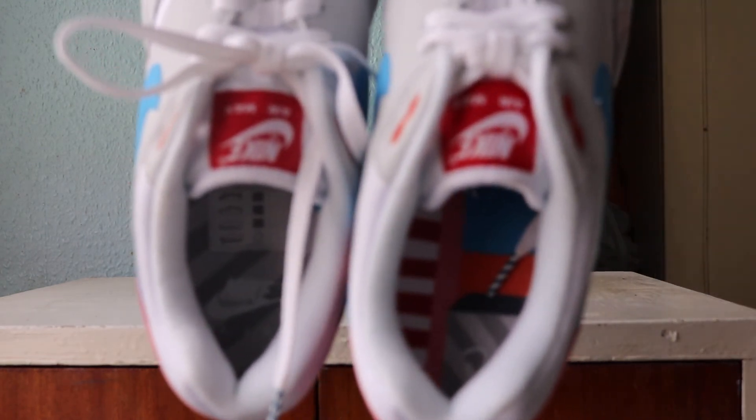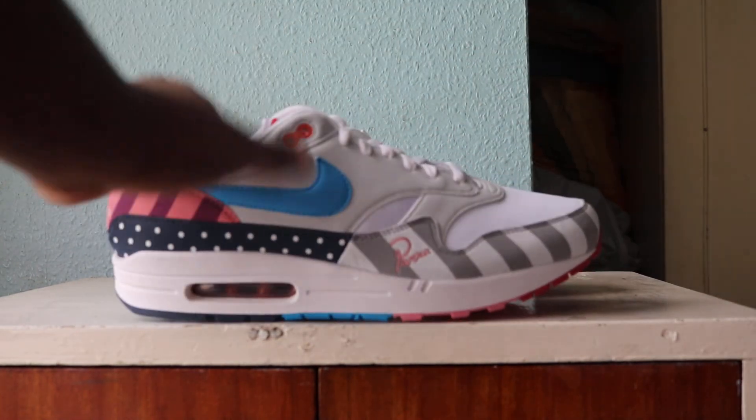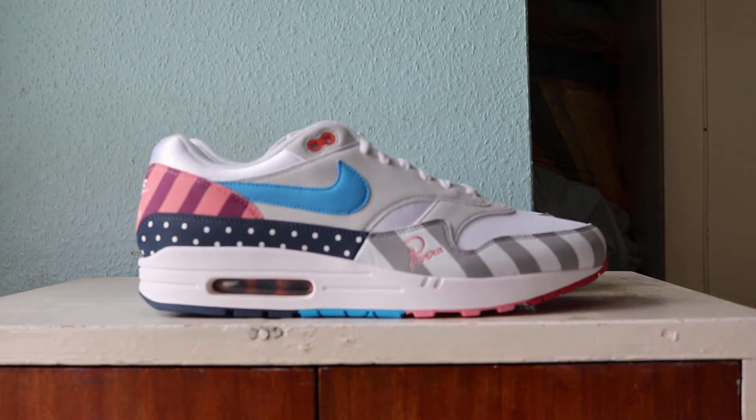Oh, hold on — the insole: Nike Air on one shoe and 'Power' on the other shoe. Nice, stylish — same sort of style and art direction as the Parra box and everything. Basically what Pete Parra does as his sort of art style.